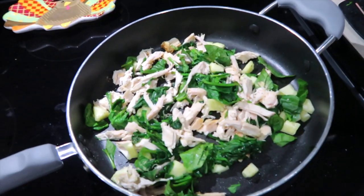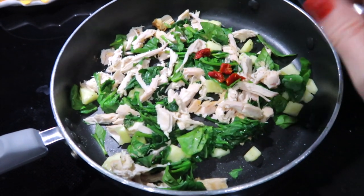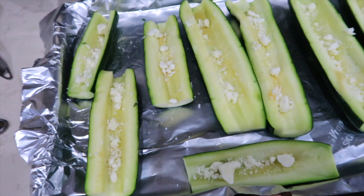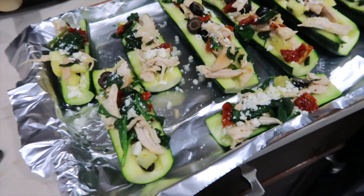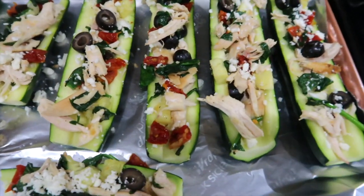The recipe says to leave the tomatoes and the black olives out until the very end, but I'm going to add them right to the mixture. I sprinkled two tablespoons of feta in the zucchini boats, then topped it with the rest of the feta cheese. Now it's going to go under the broiler for about three minutes.